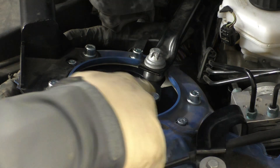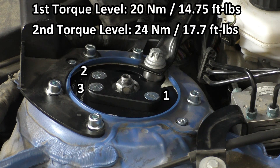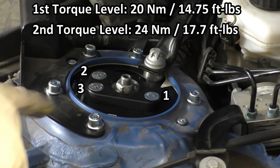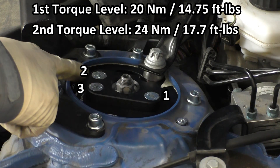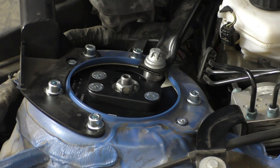Millway sent me instructions on how to torque the three 5mm hex screws that control the camber adjustment. They want you to torque them in a sequence using two torque levels. The first level is 20 Newton meters (14.75 foot-pounds): torque the first screw, then the second, then the third. Then go to the final torque of 24 Newton meters (17.7 foot-pounds) and repeat the same sequence. That is the torque sequence when adjusting this camber plate.